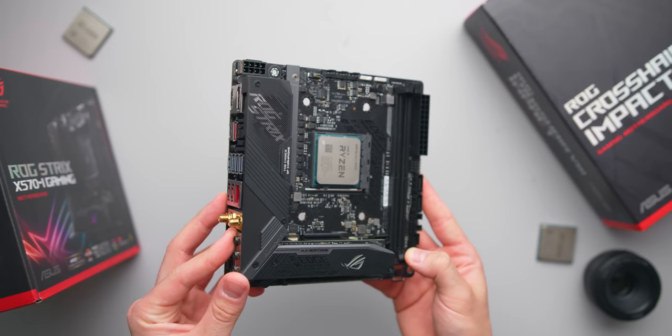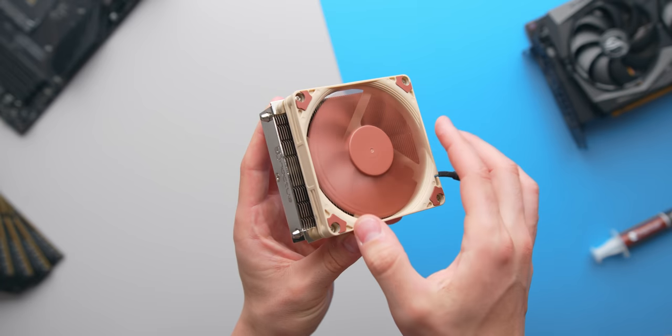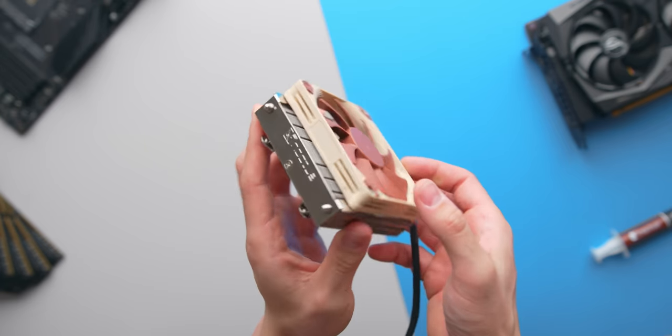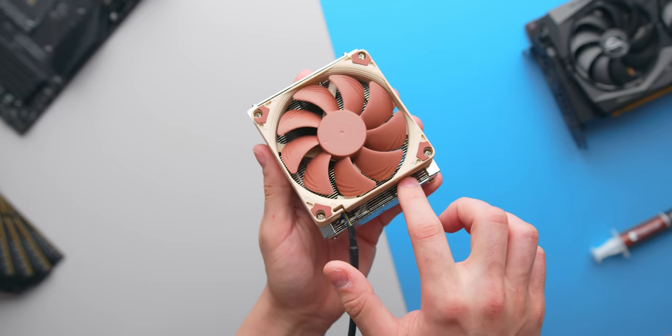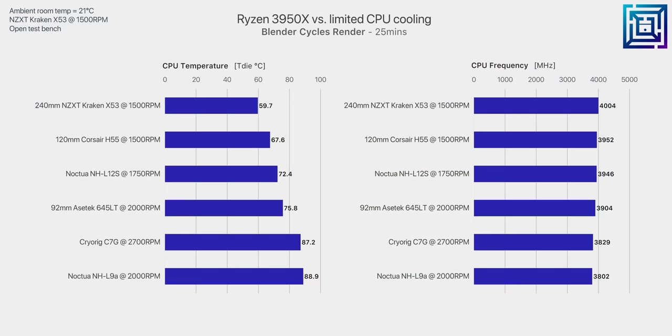A power target of around 105 watts would work quite well with the C7G. Finally, let's see what happens with a cooler that's only 37 millimeters tall — Noctua's NH-L9A. This is the smallest cooler tested, and it should technically perform better than the Intel version, the L9i, as the heatsink is a bit larger. Believe it or not, we can actually get through a full 25-minute render, although it isn't pretty — we're now 200 MHz down from the 240mm Kraken X53 result and about 30 degrees warmer. You would definitely need to lower the power target to around 100 watts, just like with the CryoRig C7G.